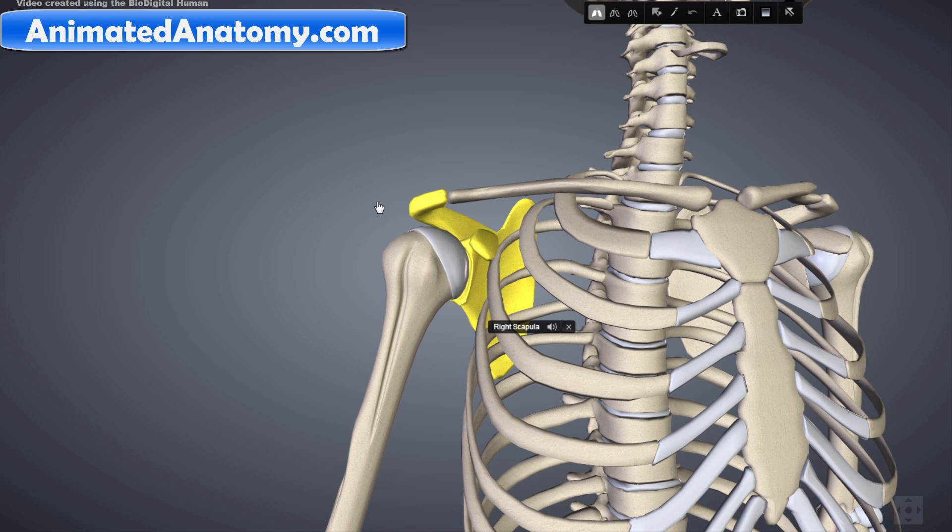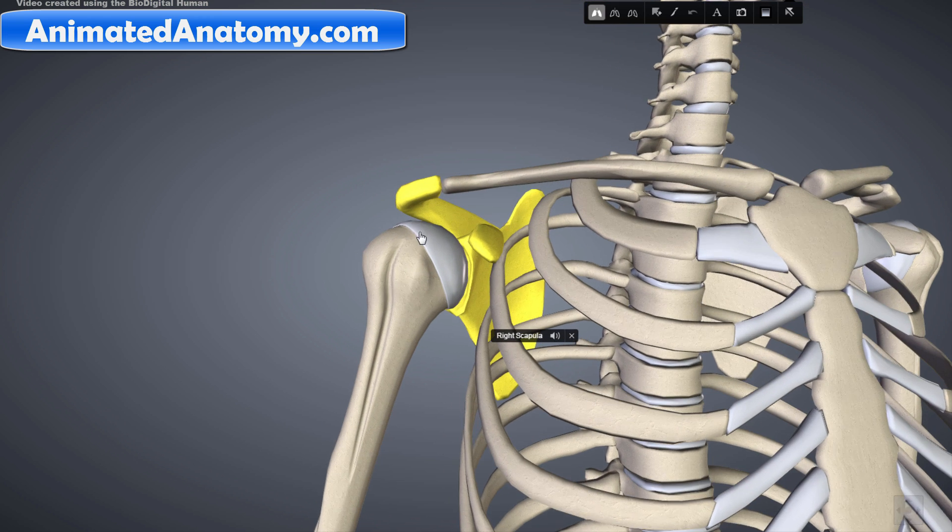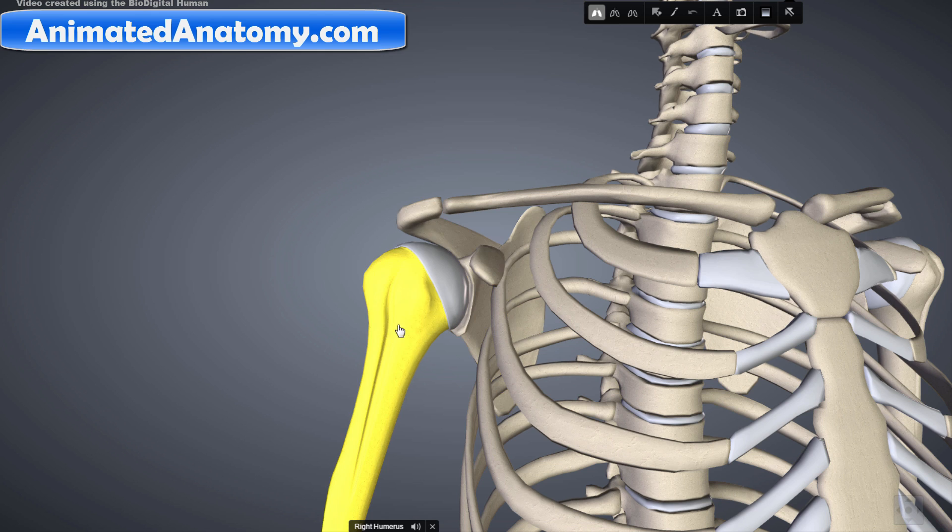Here you have the collarbone, scapula, and the humerus. The human shoulder is made up of these three bones. It is also made up of the associated muscles, ligaments, and the tendons.